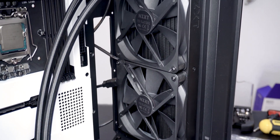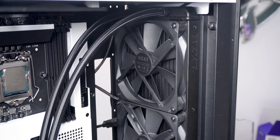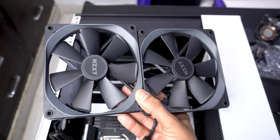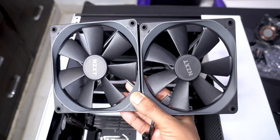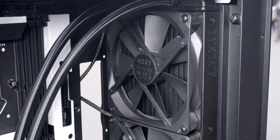What really worked well was mounting the fans so their connecting wires go towards the right side of the case — that way the NZXT labels on the rear of the fans were in the correct orientation. Otherwise the OCD would have definitely killed me.